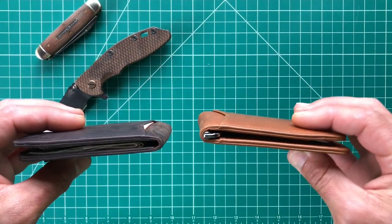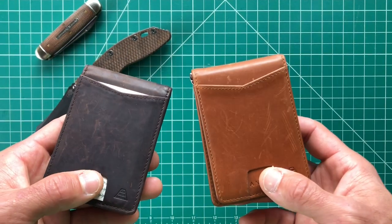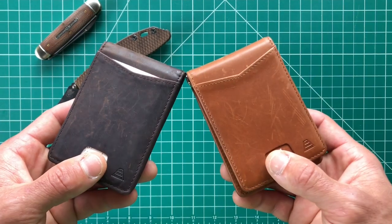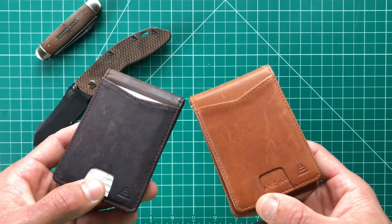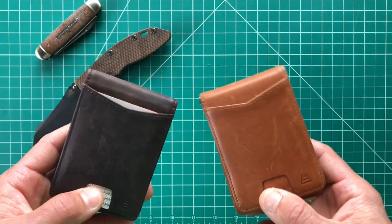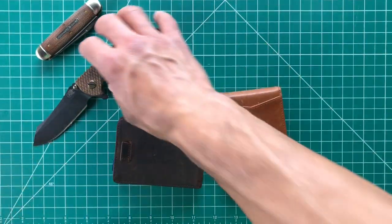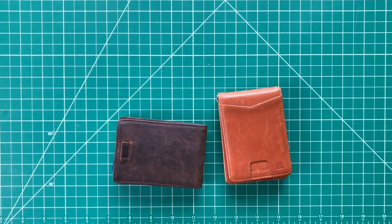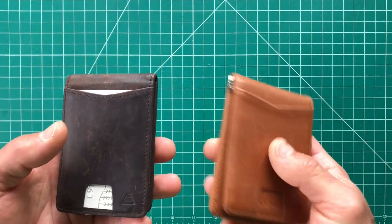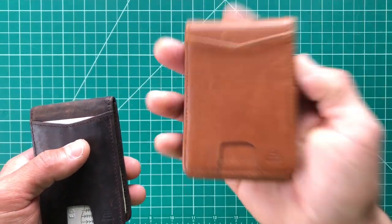These two wallets were supplied to me by the company, although I told them before they even sent them that I would be giving my full and honest review. If I hated the product, that's what you guys are going to hear, and they said 'yes, by all means, that's what we want.' I was really excited to check these out — they have a lot of really nice minimalist options. I was able to choose two that I thought I would like.